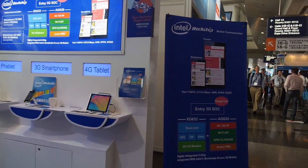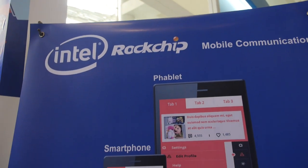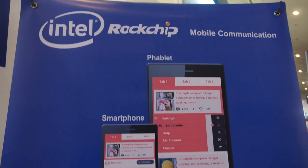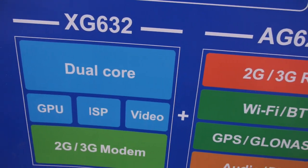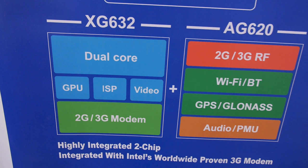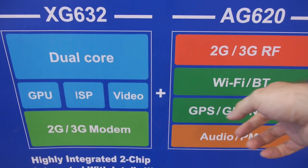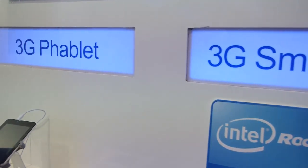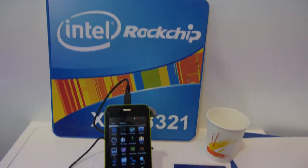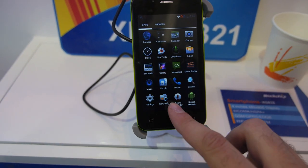At the Rockchip booth, there's a new CPU launched in partnership with Intel. Rockchip is making a processor fabbed by Intel — a dual-core Cortex-A5 with Mali 400 GPU, paired with an Infineon-based Intel modem in a two-chip solution. It's highly integrated and aimed at cheap 3G smartphones, targeting around $30 at the totally entry level.